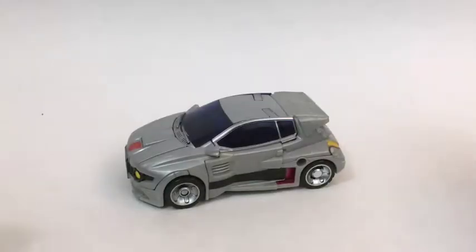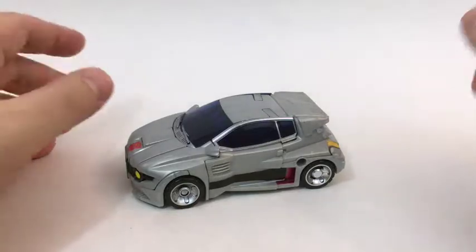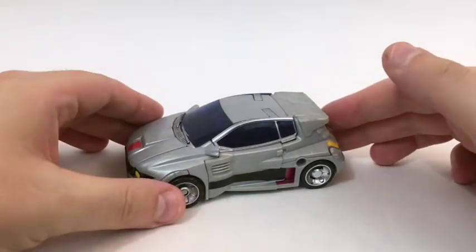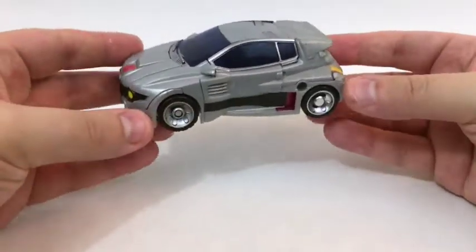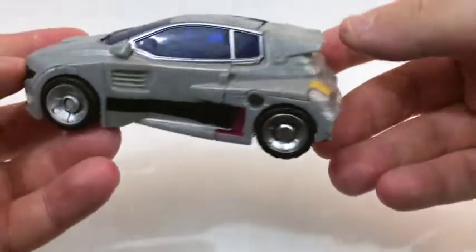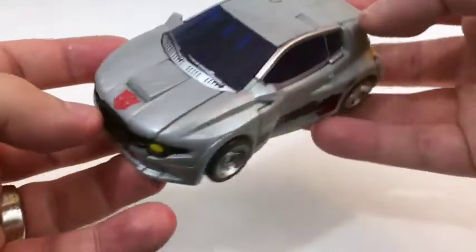Hello everybody and welcome to another figure study where we appreciate the form in Transformers. Today we'll be taking a look at Generations Crosscut, here in his teeny little semi-futuristic looking hatchback thing.